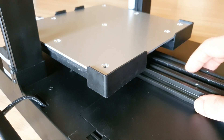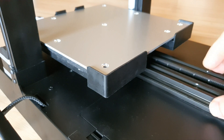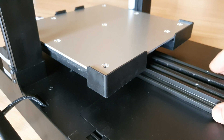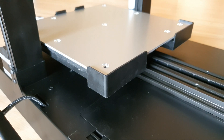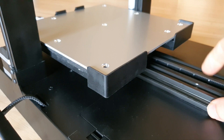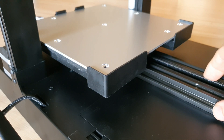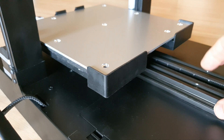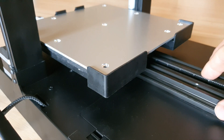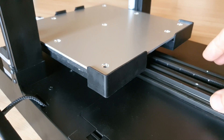Y-axis belt tension should make a very low plucking sound. You tighten too much, you hear the high pitch — that's a little too much. It would still work, but there's no reason to stretch it out that much. The tighter it is, the more work the motor has to do, and then you run into the potential of bending something.